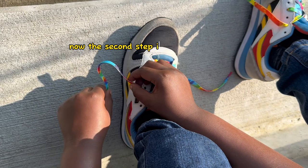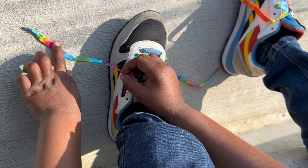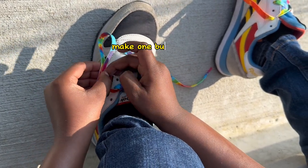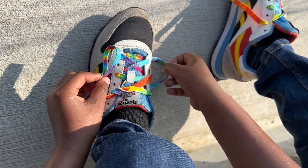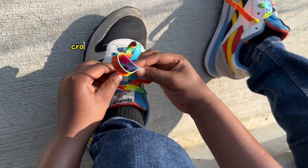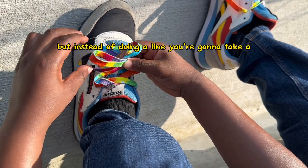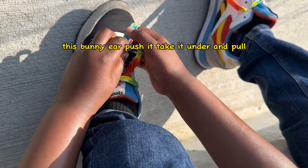Now, the second step is a little bit trickier. Take your pointer finger, move it to the middle, make one bunny ear. And then do the same thing with this one. Now you have two bunny ears. Cross them like step one and make an X. But instead of doing a line, you're going to take this bunny ear, push it, take it under, and pull.